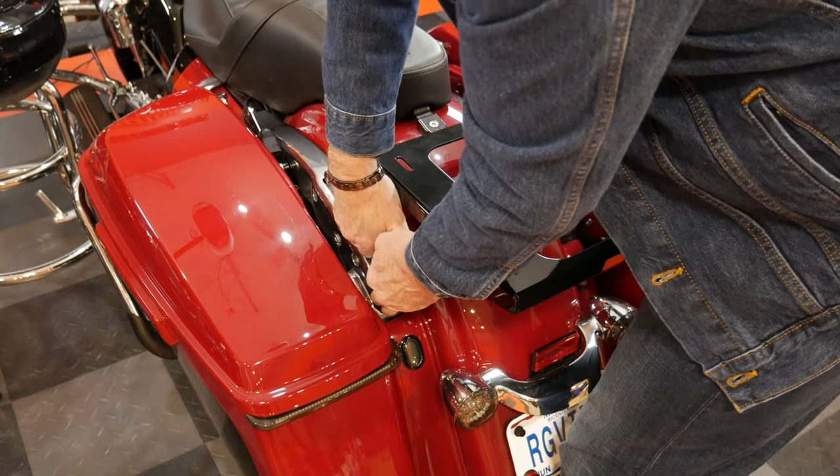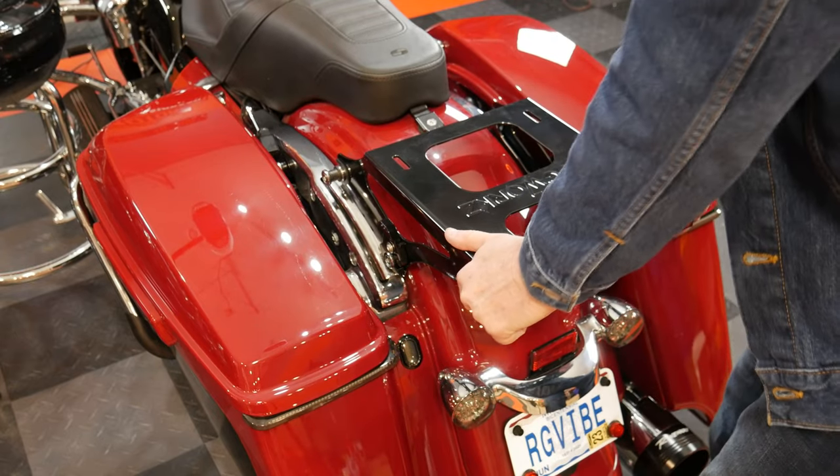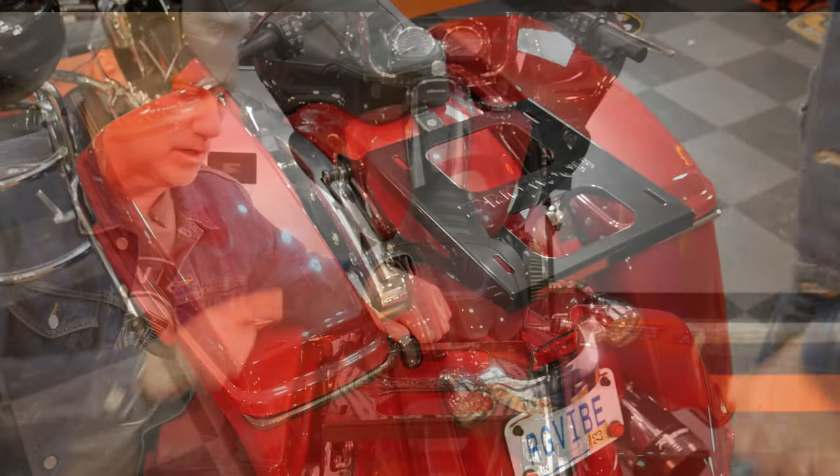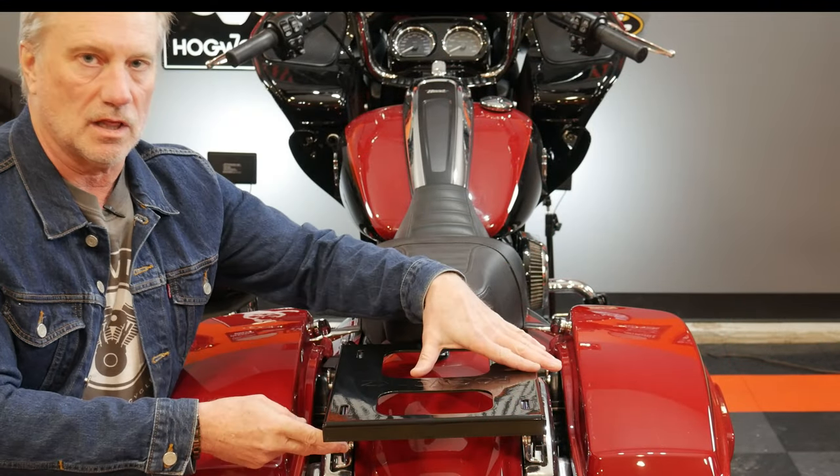Push down and rotate these forward until they lock in — when they lock in, you'll hear it click. And there you go — now it's locked. As you can see, very secure. That's not going anywhere. So I've got the mounting bracket on the four-point docking hardware locked in, and now it's time to actually put the tour pack on.